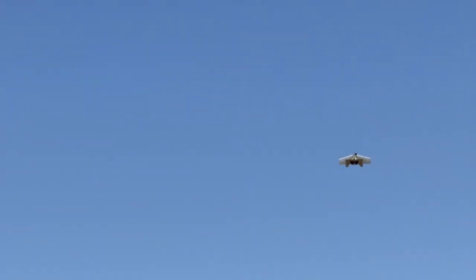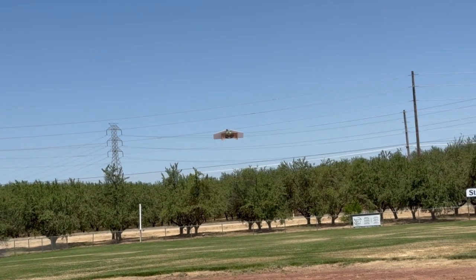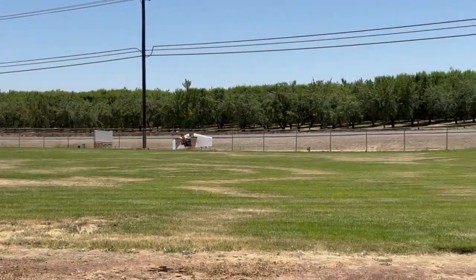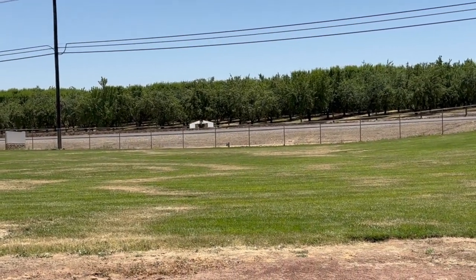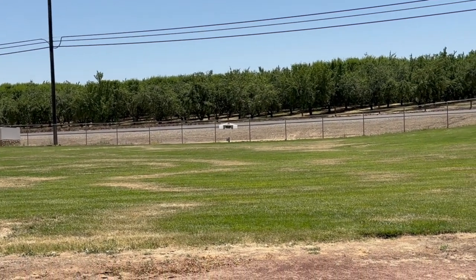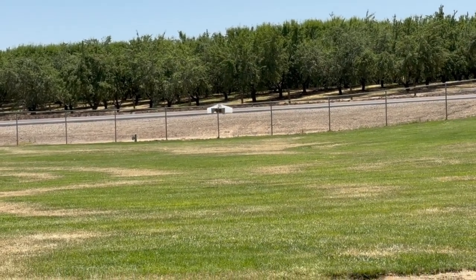That was a close call. Did you get that? Yeah, I think I did. It did like this — there are some turning effects with these wings. Wow, that went right over the top of my head.